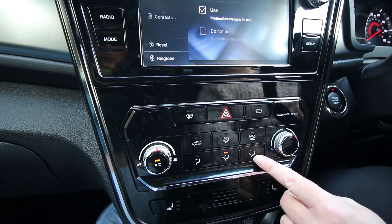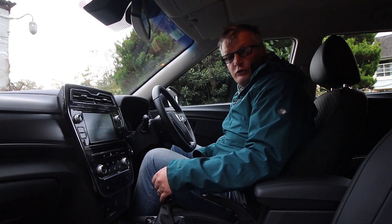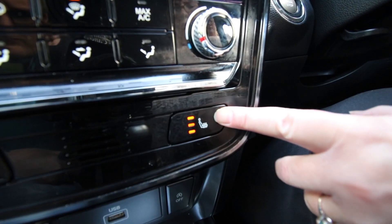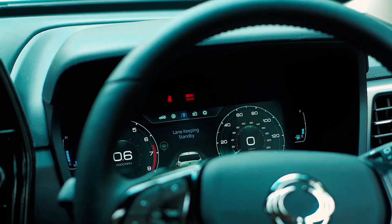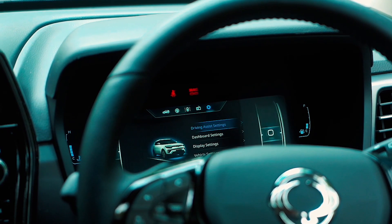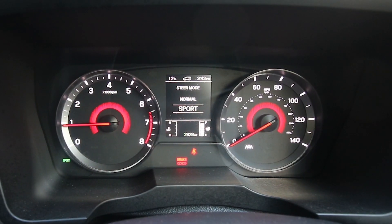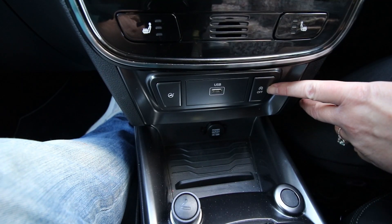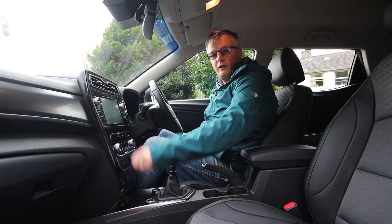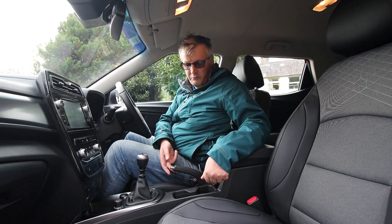Below the screen are more rotary dials for air conditioning, shortcut buttons for hazards and demisters. On the Ventura trim you get heated seats and a heated steering wheel, but not the uprated LED cluster. There's a steering mode button offering sport and normal, USB, push button start, a 12-volt socket, and a cigar lighter. Drive is via a six-speed manual gearbox, with an old-school handbrake and hill hold assist.